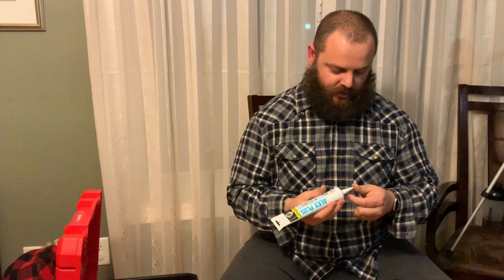This stuff — white DAP. Trim, mostly. You use this to seal it up, cover all your nail holes, fill in the little cracks, that kind of stuff. This is pretty excellent, useful stuff. Mostly use white because trim is usually white, so why not.